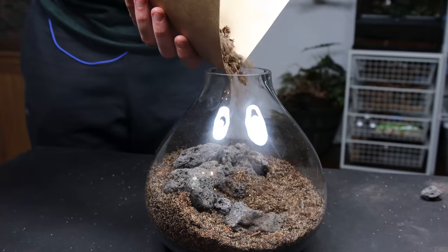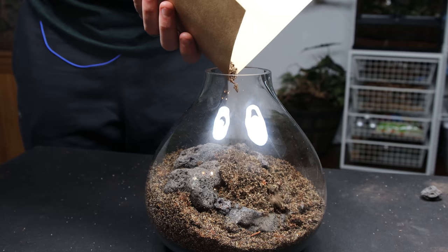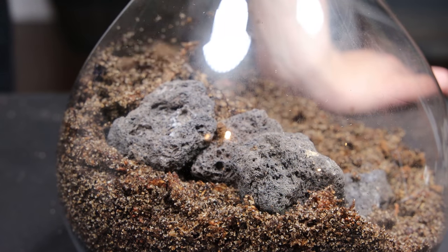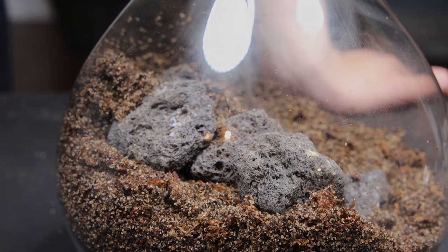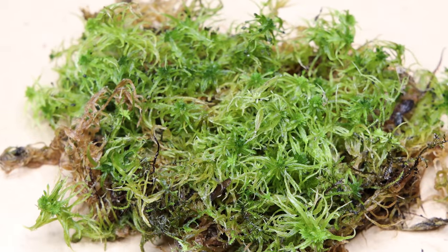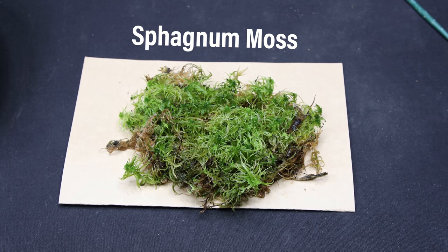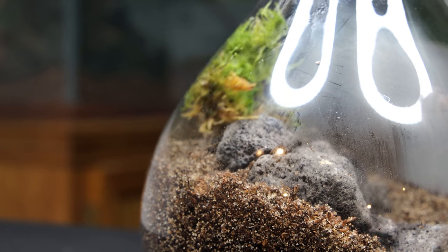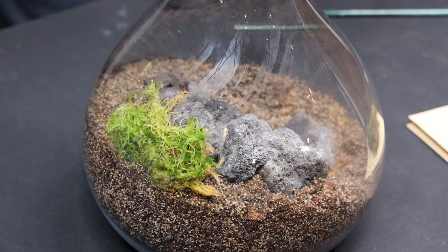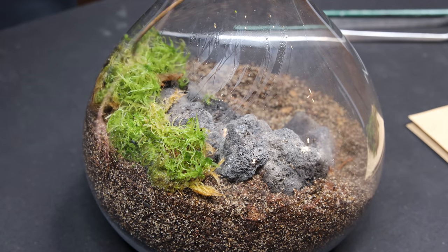I also added more substrate to improve the definition of the landscape. A terrarium really isn't complete without moss, and this one is no exception. Here I have sphagnum moss and liverwort. Both will help add great texture and ground coverage to the setup. I started by planting the sphagnum moss along the top of the slope. It will serve as the perfect background plant. That said, I'll have to make sure to keep it trimmed or else it will grow too tall.